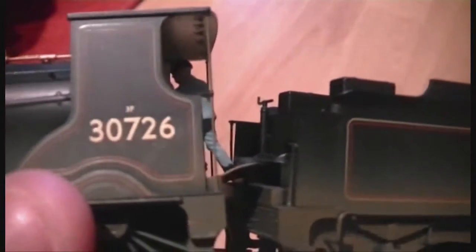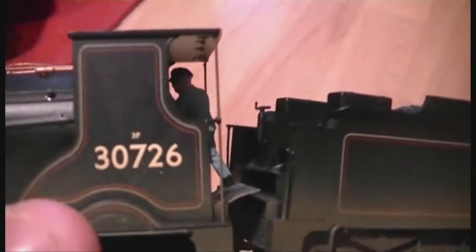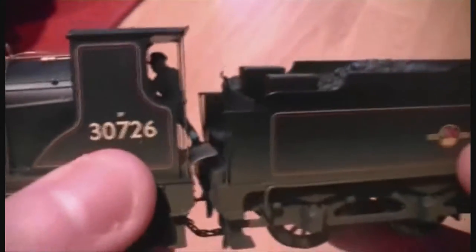Obviously, as we can see, it is a 3P - if that camcorder's picking it up - and it's number 30726.